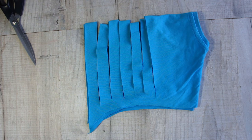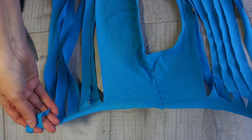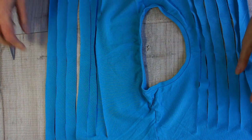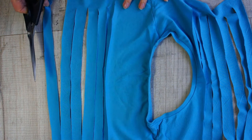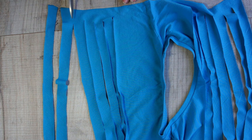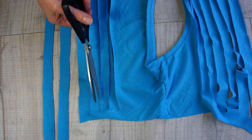Now we need to open it up so it's a single layer. Take your time, lay it down, and make it smooth and tidy so you can do the next bit without cutting anything you shouldn't. To start, just cut from one end all the way through to make the end of your yarn. Work your way up, and when you get to the other end you need to snake back - don't cut all the way through on that one, cut on the next one instead. Keep alternating at either end so you end up with a continuous run of yarn.